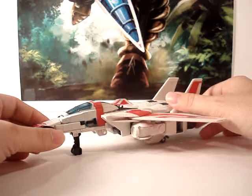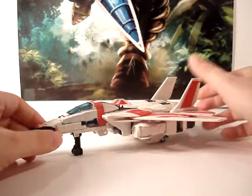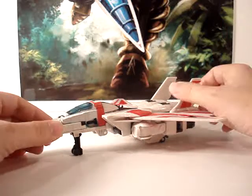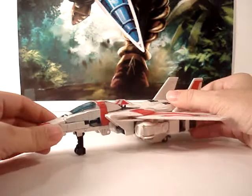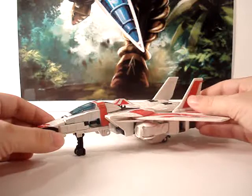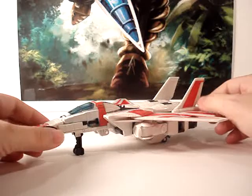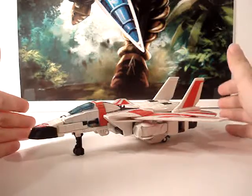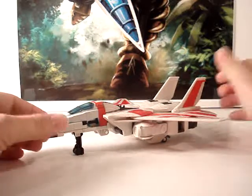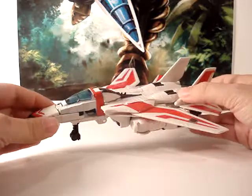Sadly, when I received Jetfire I knew at the time he wasn't going to be complete. He was missing his helmet, his guns, and a missile too. But recently, before this video, I've gotten those, so all in all not a bad buy at all. The other note is the Classics Optimus Prime didn't have his weapons either, but I've also gotten those, so he's also complete.